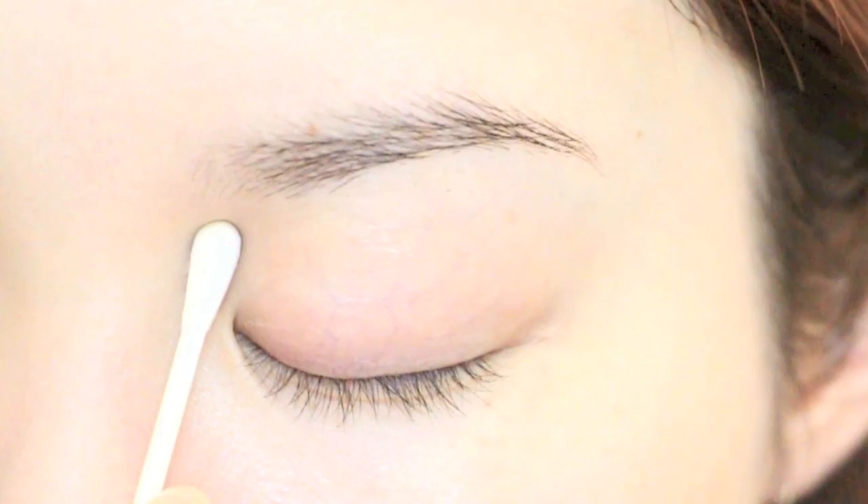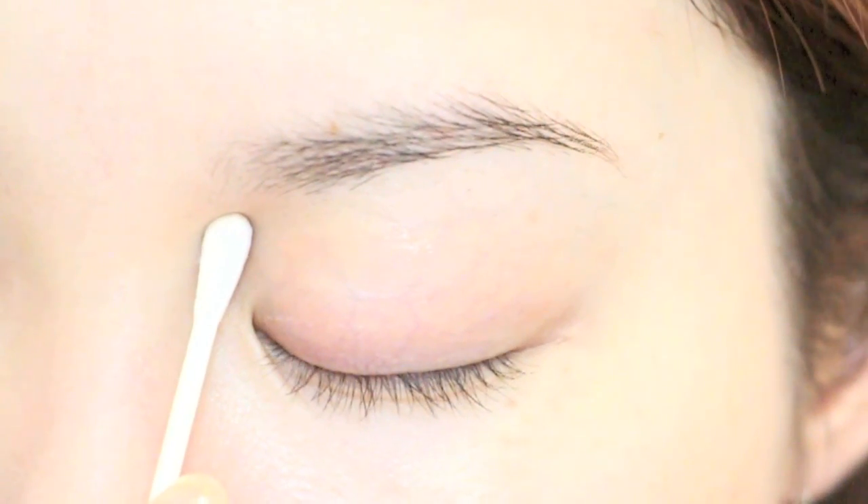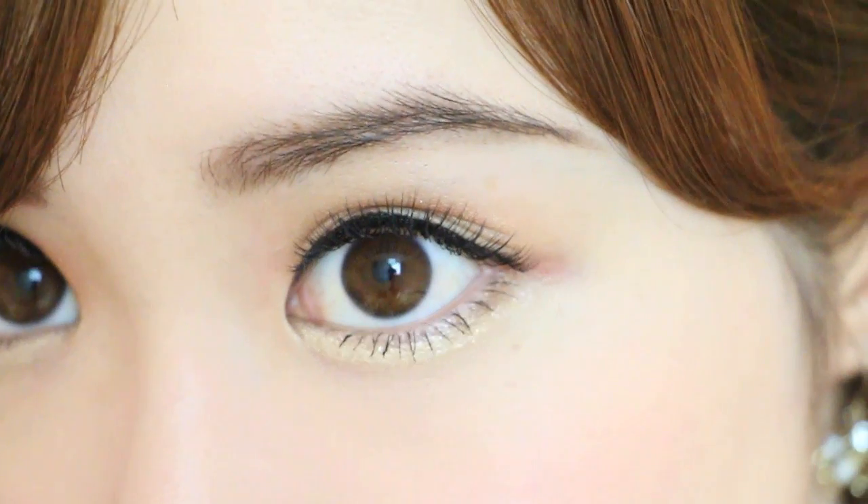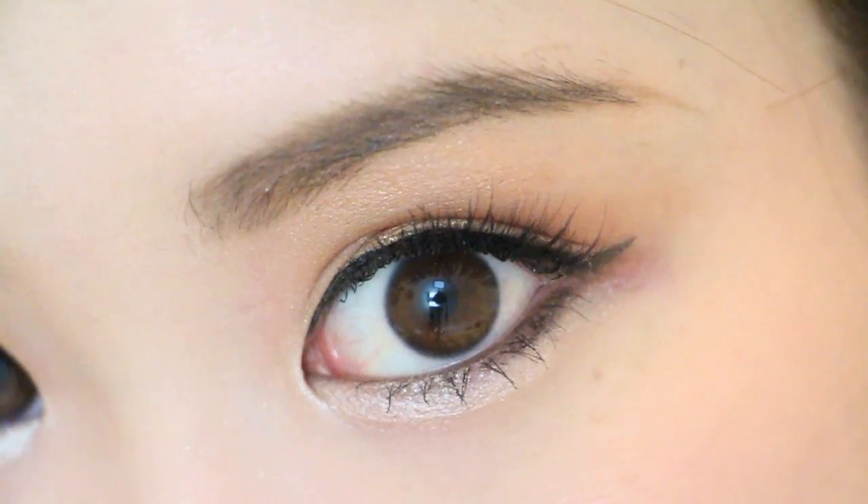Hi everyone, it's Melody! We all have those days when our eyes are looking sleepy and tired from exhaustion, right? In this video, I'll be showing you great quick tips on how to brighten up those eyes using inexpensive items you have at home, followed by an eye-enlarging makeup look and party look, perfect for this time of the year. I'm Melody Morita, and today I'm going to show you a simple technique for tired eyes and a fall-winter makeup look.